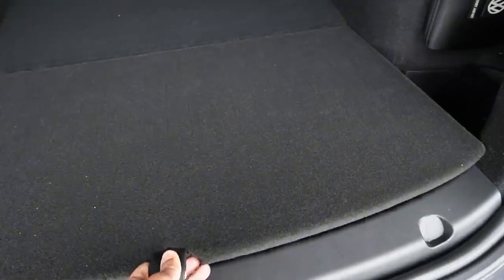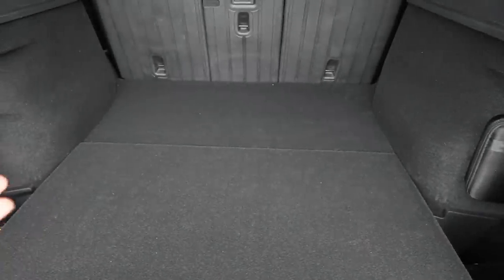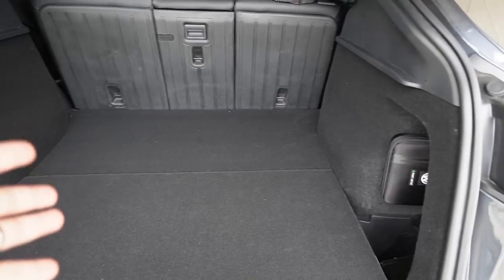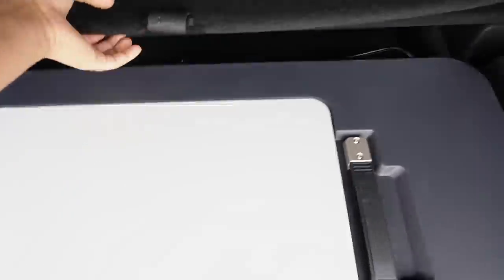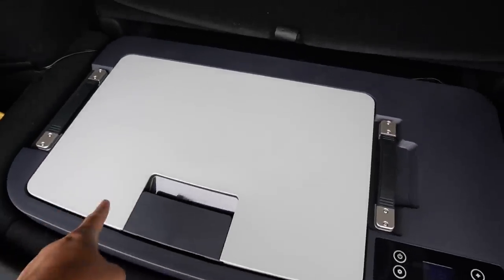Now let's put the cover back and see if it stays pretty flat. As you can see, you can still use 100% of your rear trunk capacity fully with the refrigerator and freezer underneath — which is pretty awesome. Let me show you a quick measurement of the storage space.